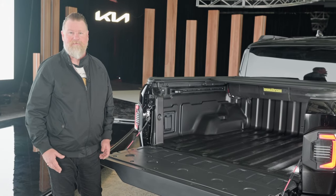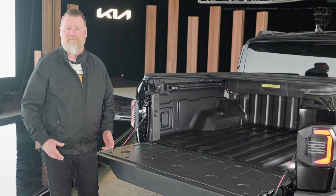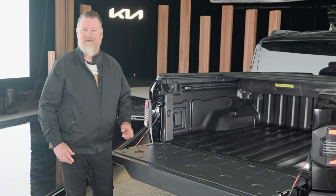All in all, the KIA Tasman — being a bigger and well-equipped ute — is promising to have a big impact on the ute segment when it arrives in the middle of the year. We're going to have to wait until then before we get behind the wheel and drive it, but we can't wait to show it to you.